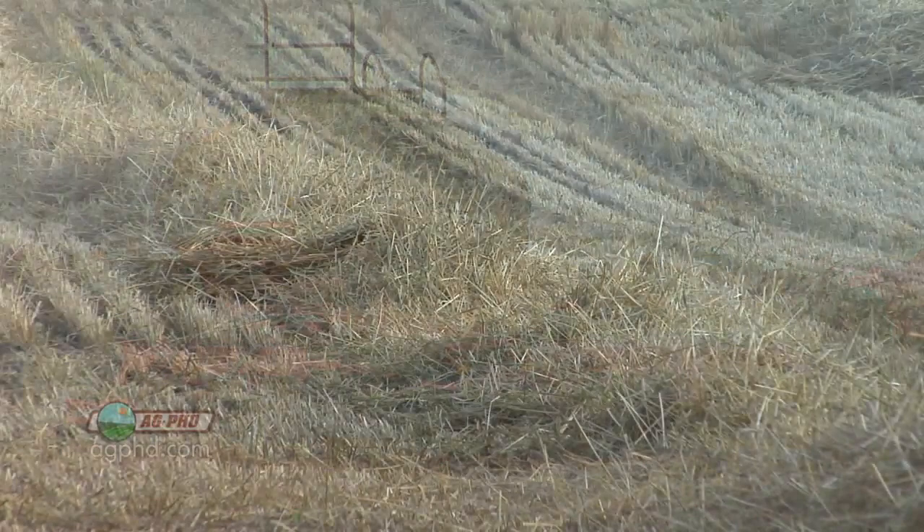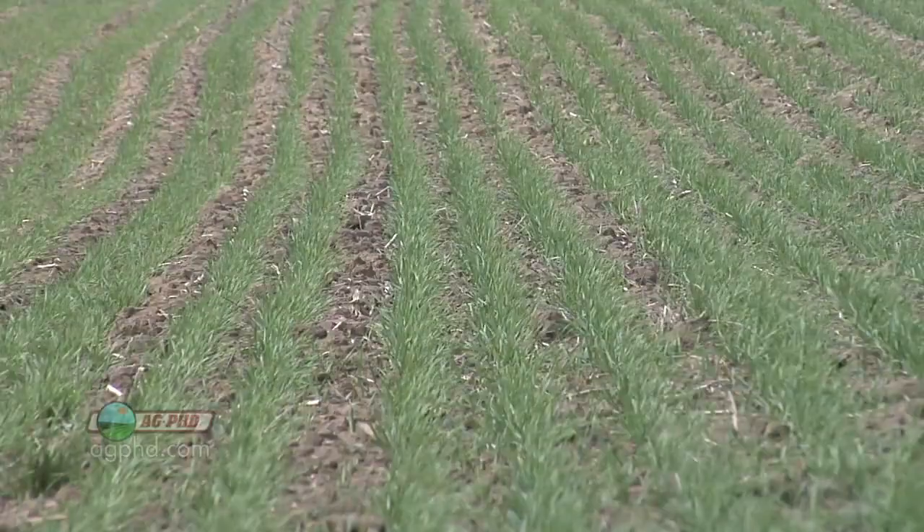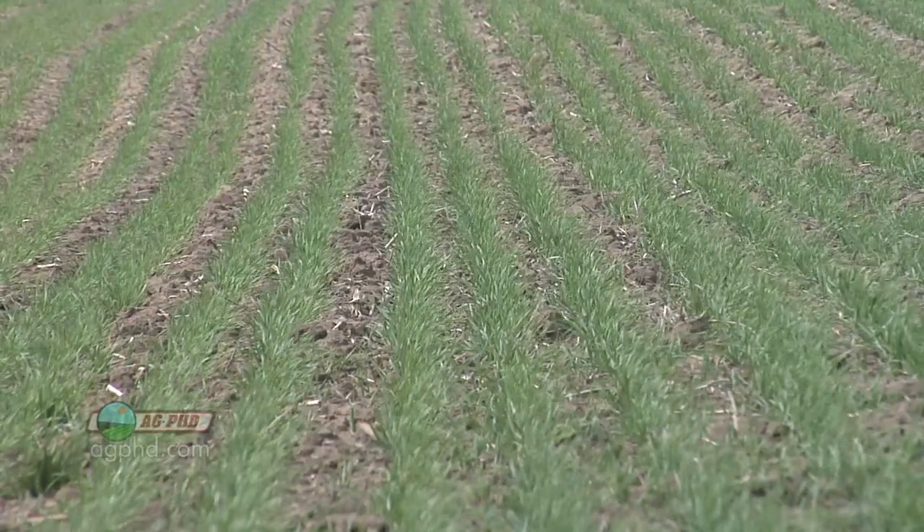The bigger thing isn't the seeding rate — it's really the residue and the fact that guys are doing no-till now. When you talk about higher amounts of residue and a lot less tillage that used to kill or bury some of those wireworms, that's really the big reason why we've got a lot more wireworm problems than ever. We do see this in continuous wheat more than in crop rotation, and again that comes down to the residue and tillage side of things.